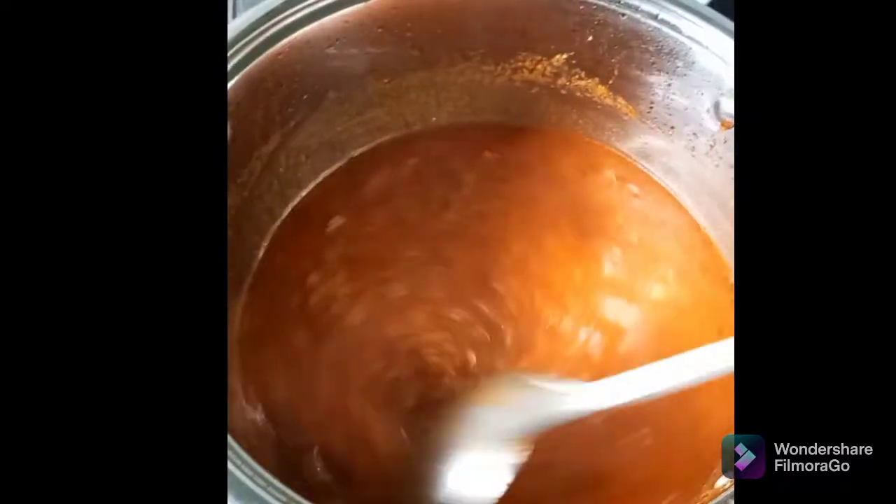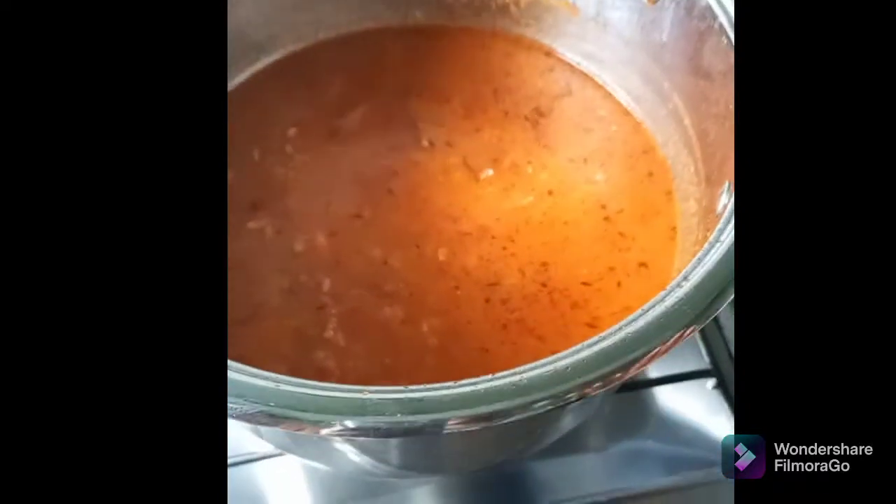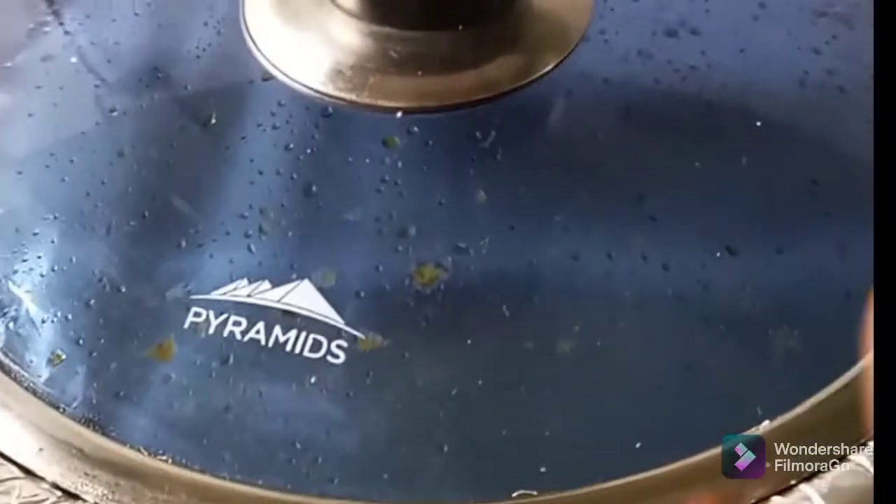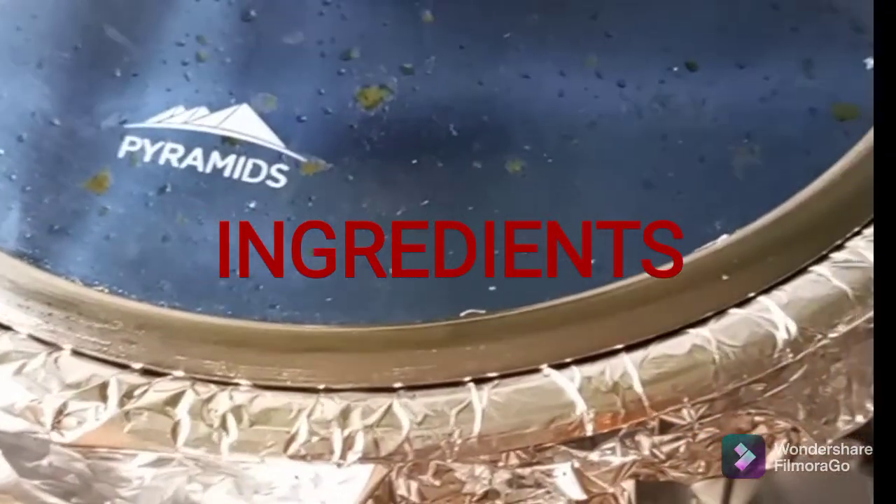One thing I also want us to know is about the water we normally add to our rice when preparing jollof rice. The thing is, it's not only the water that cooks the rice. Use foil paper to cover it, then use your lid to cover. This will enable the heat to be trapped into the rice, which will make the rice very sweet and also make the texture very nice.